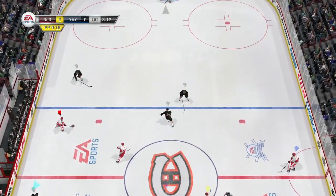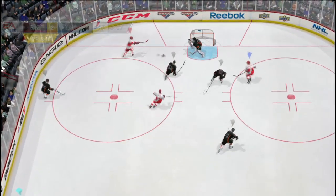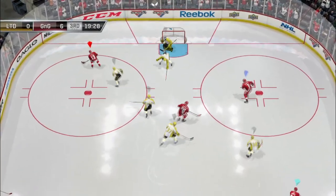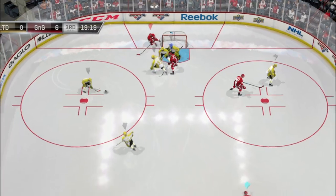For everyone who tries to block the cross crease using the LB button — stop it immediately. It's horrible, and it's horrible for two reasons. First off, if you do it you're going to freeze, and if the player goes short side you won't be able to use the body check. Secondly, even if you do block it — look here — the puck hits your stick or your skate and bounces out to a random position.